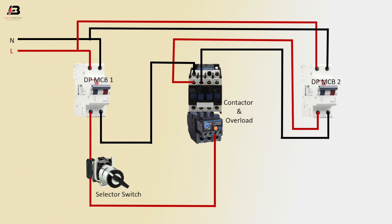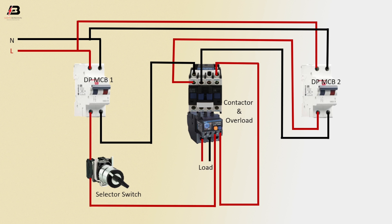Output connection from selector switch to connect overload. Output connection from overload to connect contactor. Output connection from overload for load.